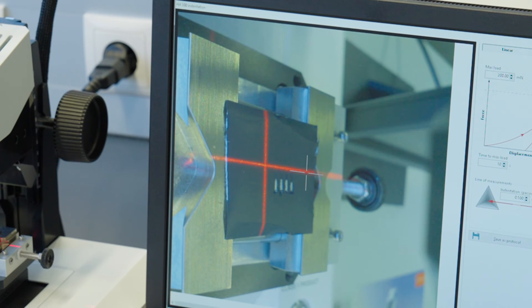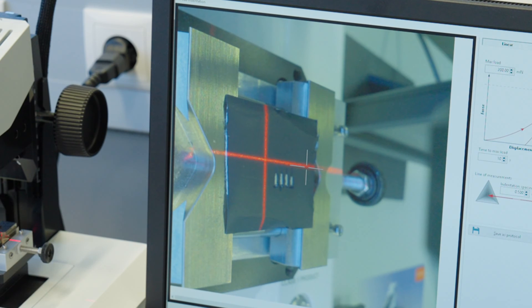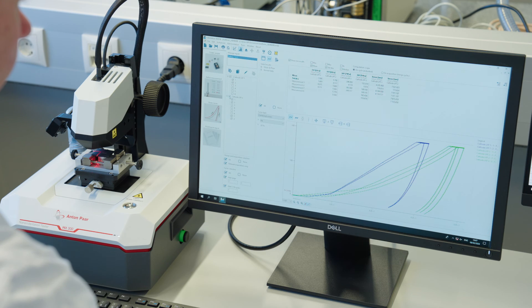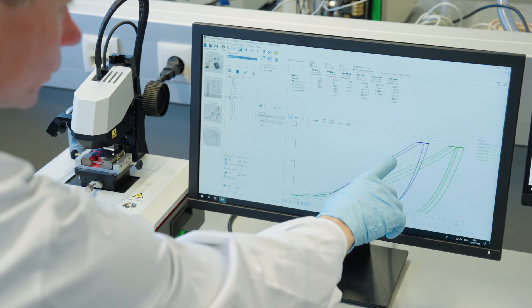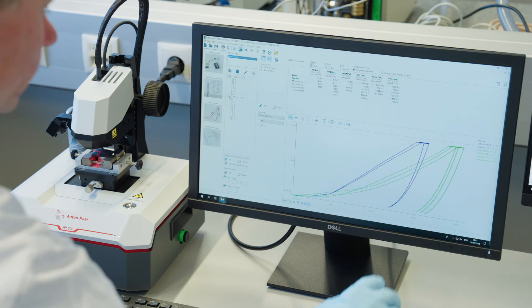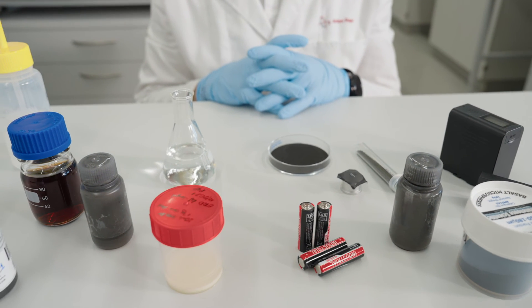The spot marked with the laser beam indicates the location of the first indentation. Once all indentations are completed, we can view the load-displacement curve for each indentation, or we can compare all of them in a simple statistical visualization. The statistical evaluation allows us to compare different electrode coatings, including comparison of the mechanical properties of coatings produced with different parameters and under different conditions.